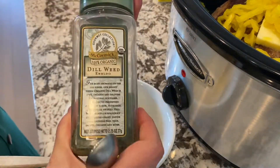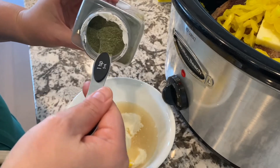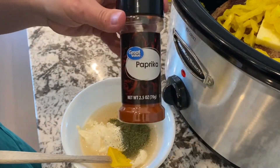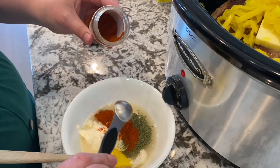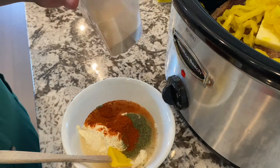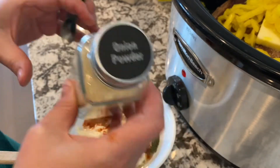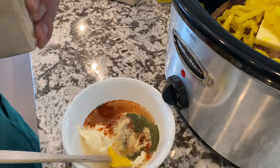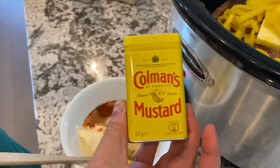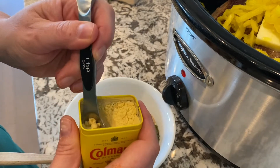For seasonings: one teaspoon of dried dill weed, one teaspoon of paprika — just regular paprika — one teaspoon of garlic powder or granulated garlic, one teaspoon of powdered or granulated onion, and finally a half teaspoon of ground mustard, which helps bring some more tang to the party along with the vinegar.